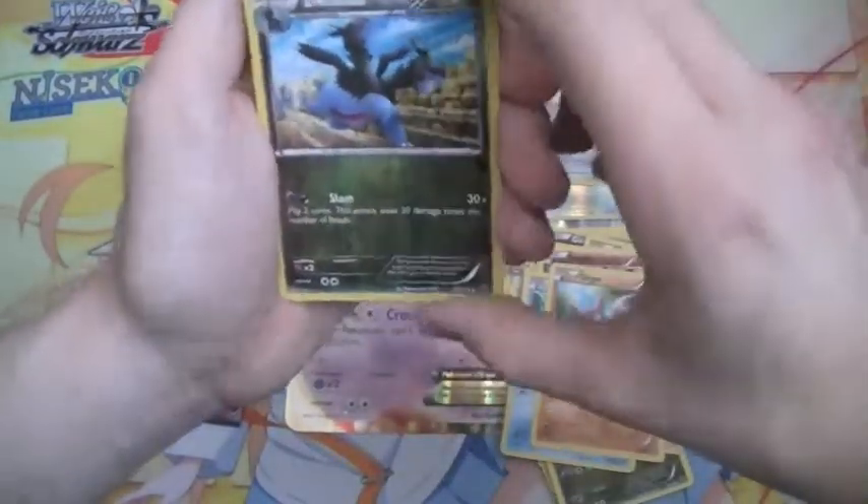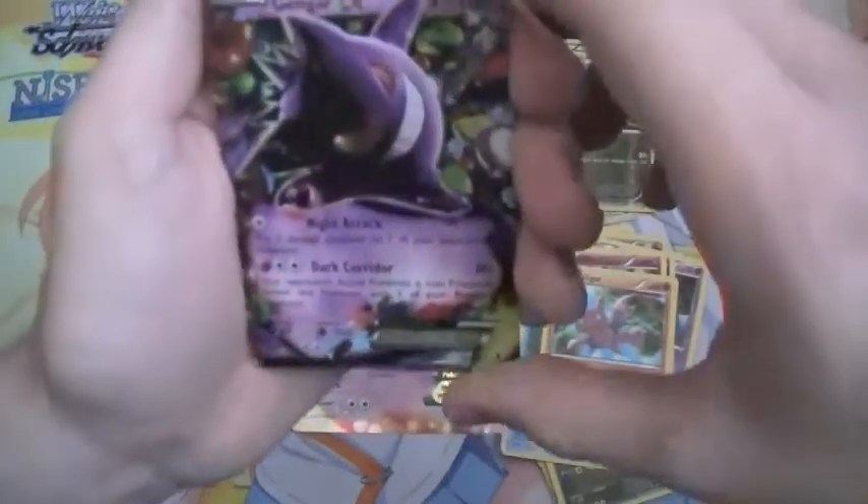We've got a Zubat Reverse, and we've got a Gengar EX, that's awesome.